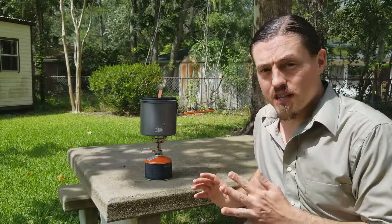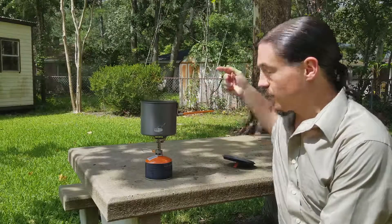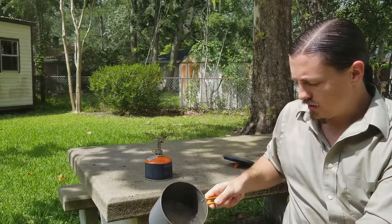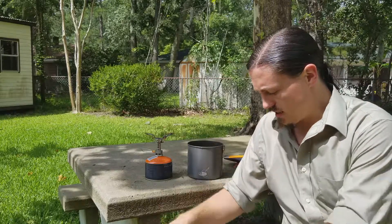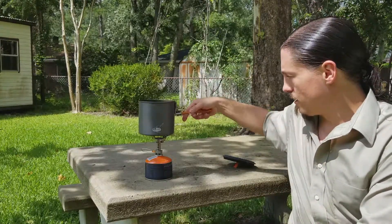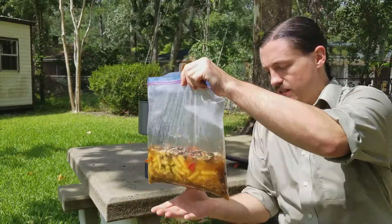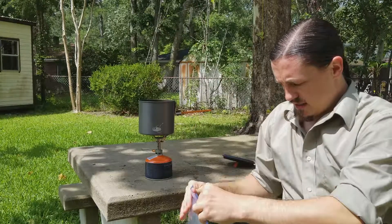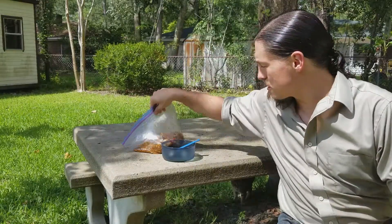The water is now boiling, so we're going to take the lid off, turn off the gas — you can hear it boiling right there. We're going to open up my bag and carefully pour the hot water into the ziploc bag. We'll add a little bit more water than that — that's all the water we put in there, so hopefully that's enough. We're gonna seal the ziploc bag to keep all that moisture in, mix this sauce up, and let it sit for about 15 minutes.